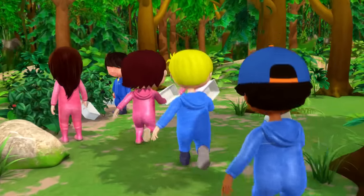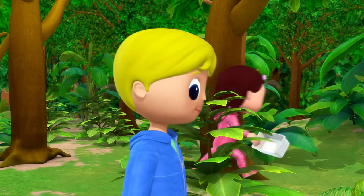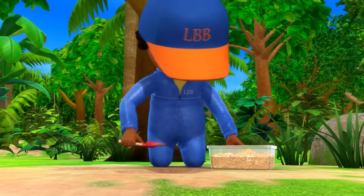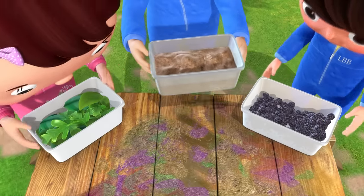We're outside in the woods, we're having lots of fun. Today we're out painting, so let's go, come on.